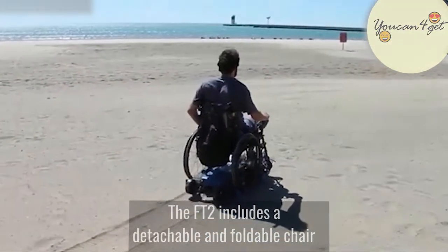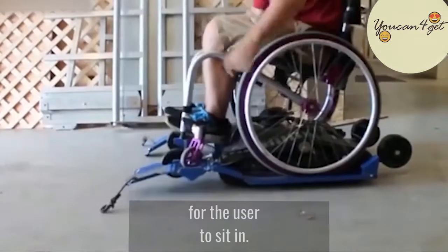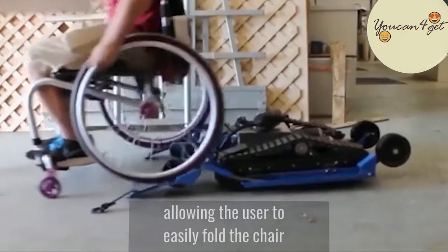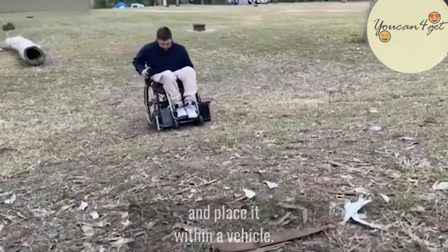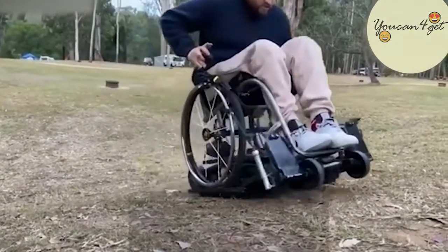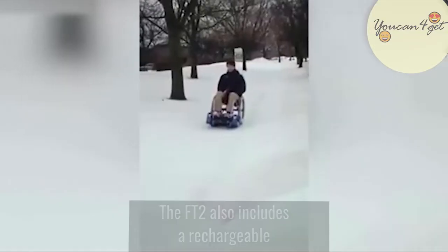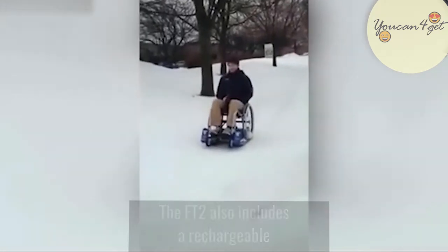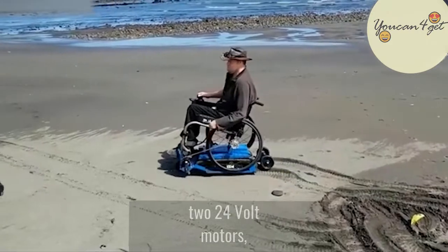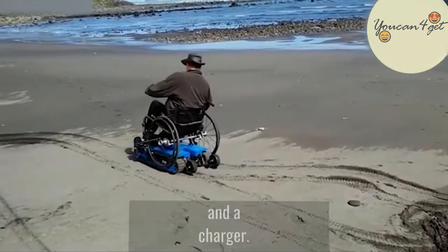The FT2 includes a detachable and foldable chair for the user to sit in. This chair is easy to remove, allowing the user to easily fold the chair and place it within a vehicle. The FT2 also includes a rechargeable 24-volt lithium-ion battery, two 24-volt motors, a handheld joystick, and a charger.